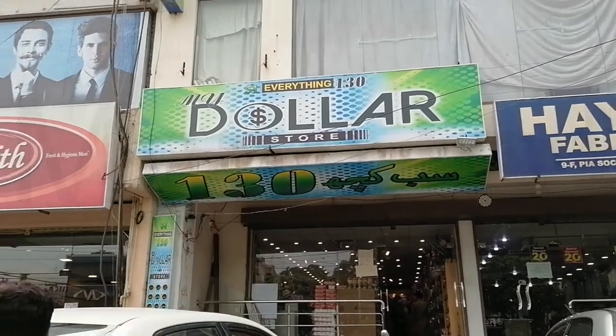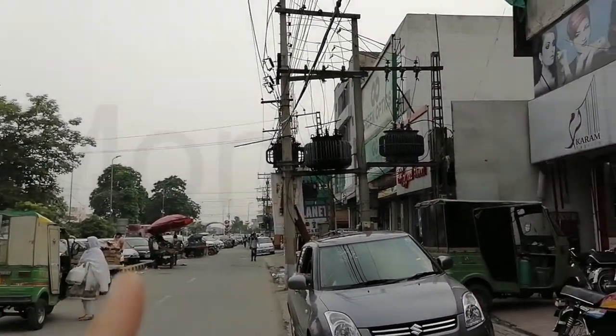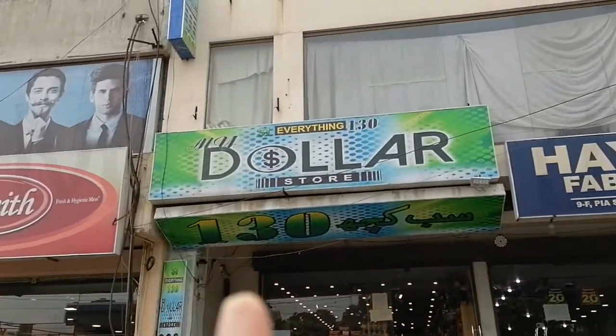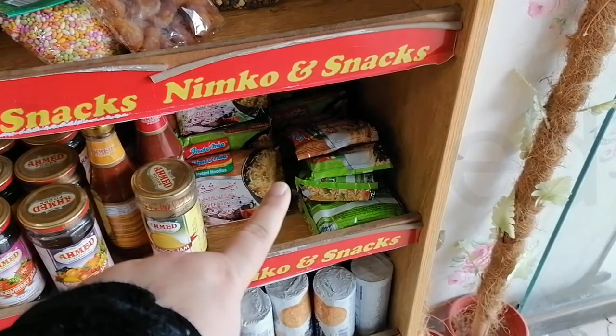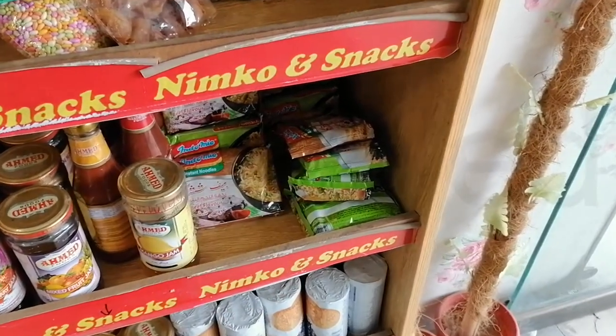So I am here at the Dollar Shop. On the other side we have Wabda Roundabout, and here we have the Dollar Shop right here. As soon as you enter the Dollar Shop you will find Indomie — three pieces for 130 rupees.